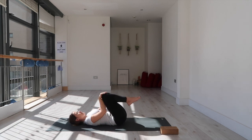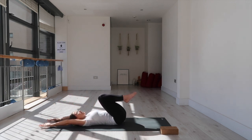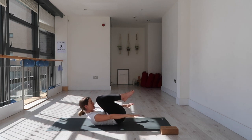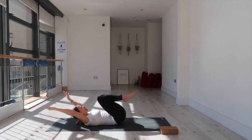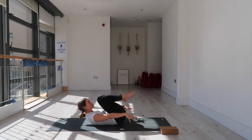Bring your knees in toward your chest. Feel your middle back ground down into the mat, feel your rib cage knit down and in — like you're scooping and hollowing out your front body. Bring your arms back by your ears, palms facing up. Hover your head and shoulders back, inhale, and as you exhale bring your arms forward by your hips. Keep going — inhale arms back, exhale squeeze forward — keeping those ribcages knitting in, middle back rounding, tailbone curling.